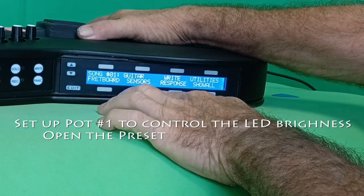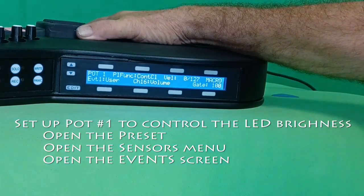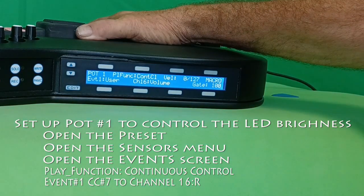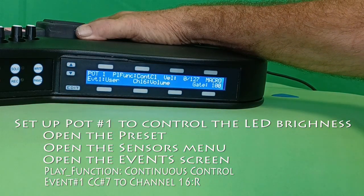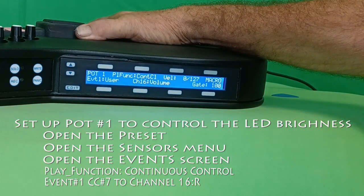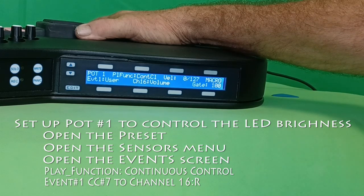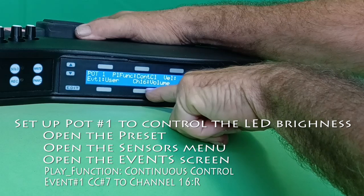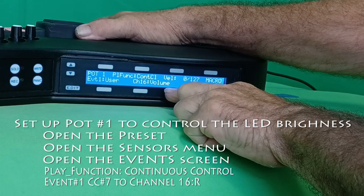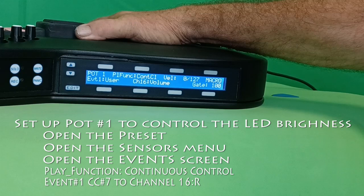I'm going to enter the preset, then sensors, then events. The play function is continuous control. The event is a user control number, which is a number from 0 to 127. This goes to channel 16, and out of those 127 choices, we're using number seven — the MIDI volume control.